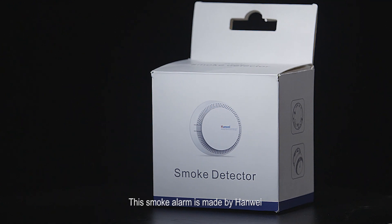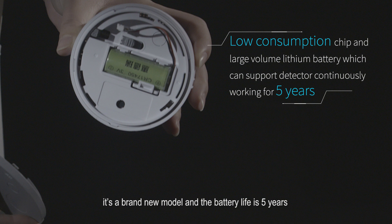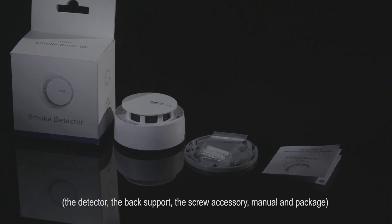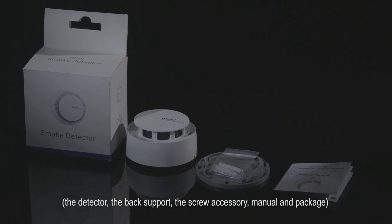This smoke alarm is made by Hanway. It's a brand-new model and the battery life is five years. Let's look inside and see what's included: the detector, the back support, the screw accessory, manual and package.